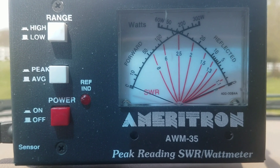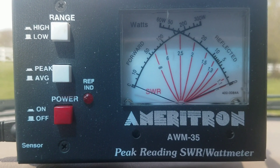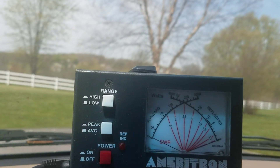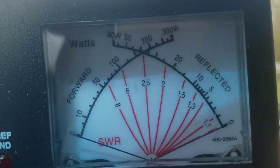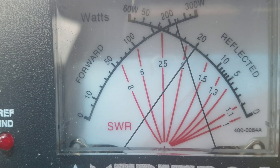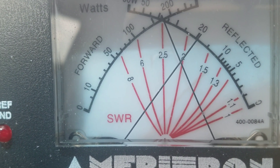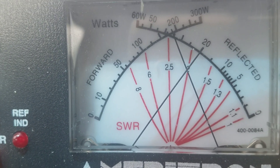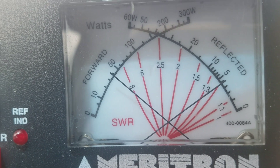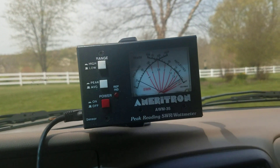Yeah, nope — just a little over 50 on average. Go to peak. We'll see if we get up over 200 on the peak. Nope, not even over 200 on peak.